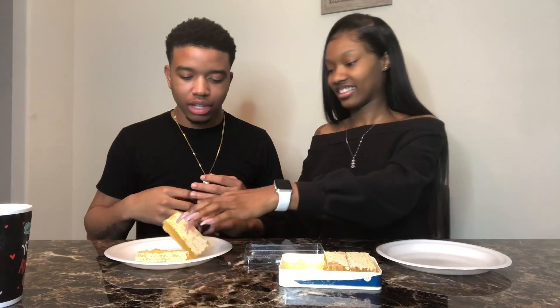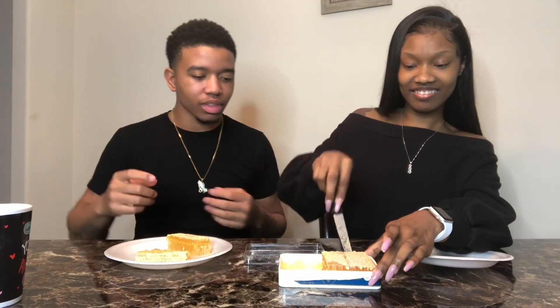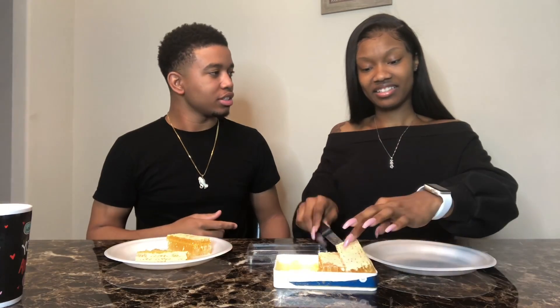Your piece is bigger than mine. We got two pieces. Give me some of that extra syrup too. You want me to do it? I got it.